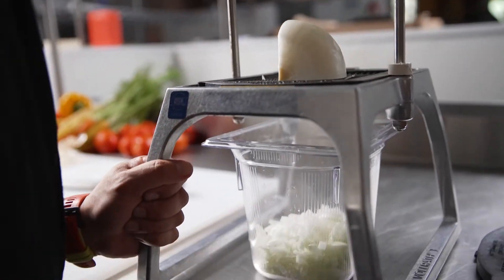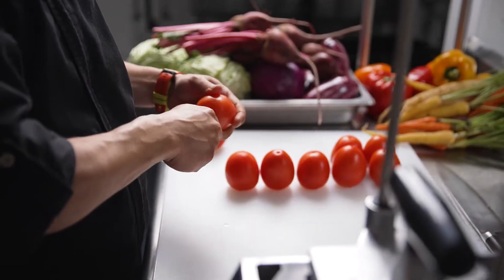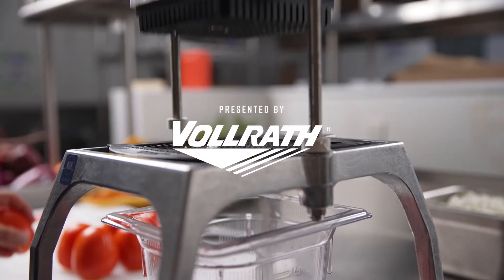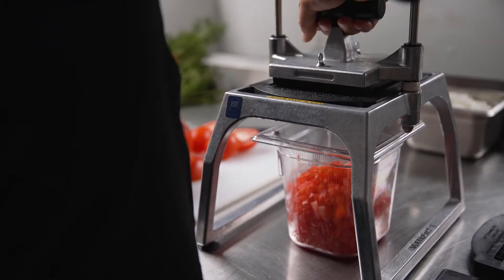It's all about saving time in the kitchen, and the Bullrath Instacut is a tool that saves you an insane amount of time. And of course, saving that kind of time means you're saving a lot of money, and that's what this business is all about.